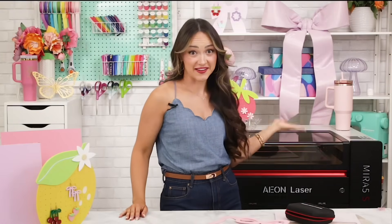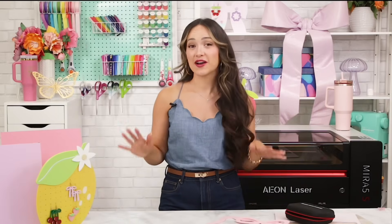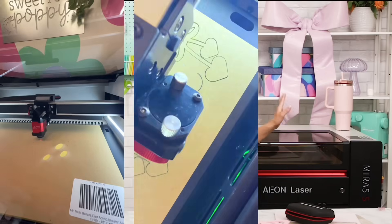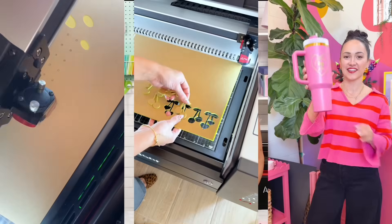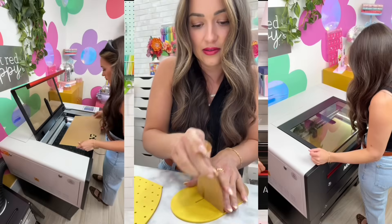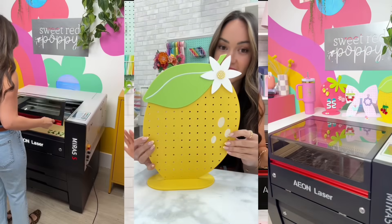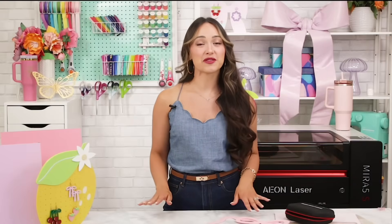Hey friends, Kim here from Sweet Red Poppy. If you've been thinking about investing in a laser cutter, or maybe you're just curious about all things laser and you want to know what all the hype is, then you are in the right place. Over the past few months I have been testing out this brand new Mira 5S Redline CO2 laser from Eon. I've been cutting, engraving, and experimenting with tons of different materials so that I could learn this machine's ins and outs. After tons of testing, I am ready to share my honest thoughts with you and help you decide if it's the right fit for you and your small business.